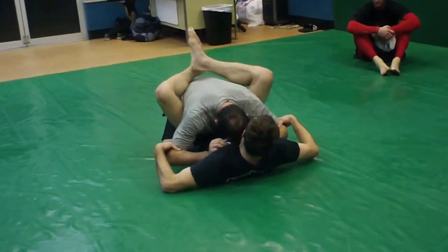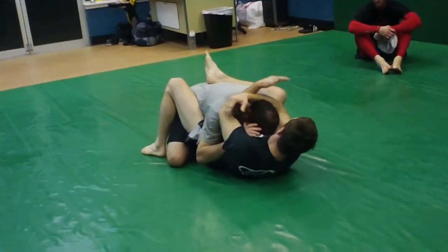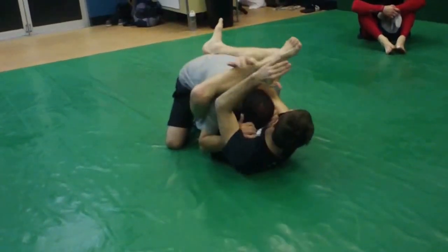I pull Vince forward here, his hands are on the inside. I control his head. He needs to double up on the head control. If I can turn his head to the side, I'm in much better shape. If I can't turn his head and he's just following me everywhere I go, that's when I come up here.